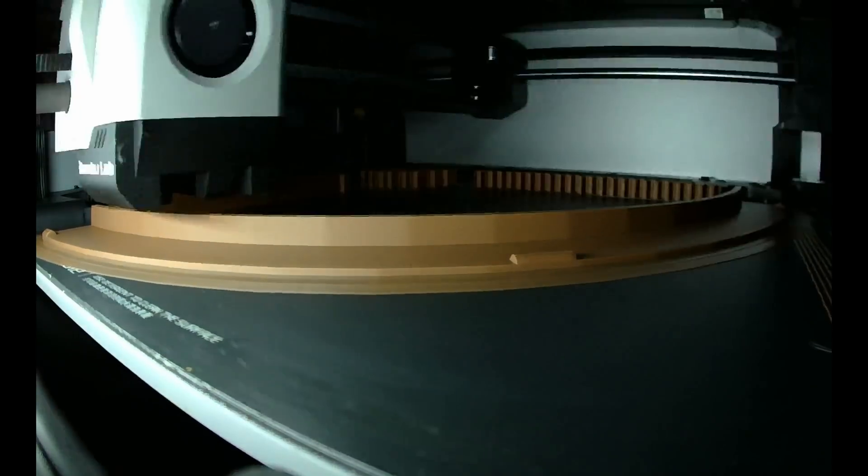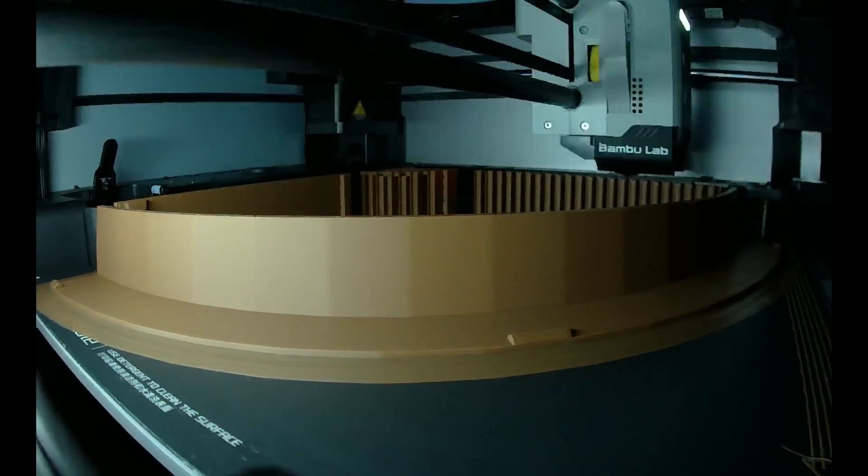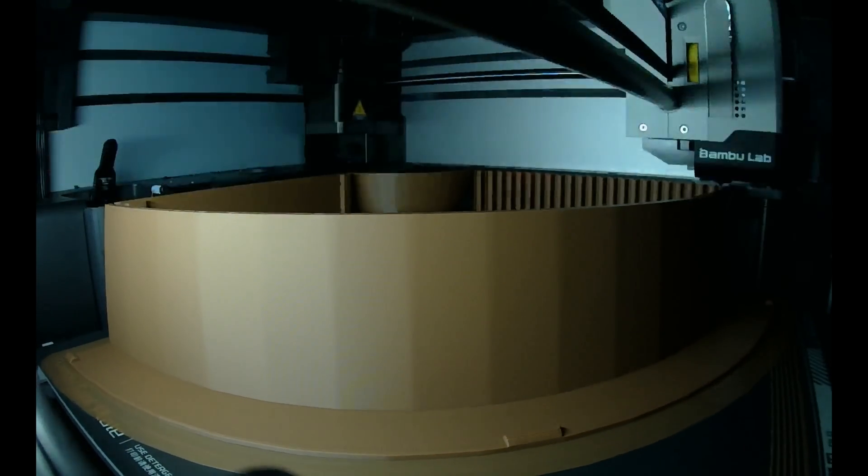Designing the shroud was pretty easy. I already had the design — I just had to scale it up. That was too big to fit on my X1C, so I had to cut it into pieces.